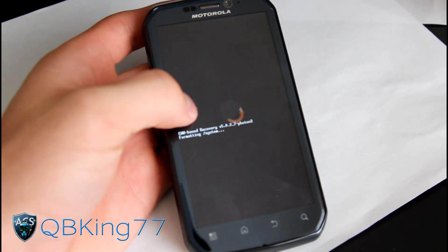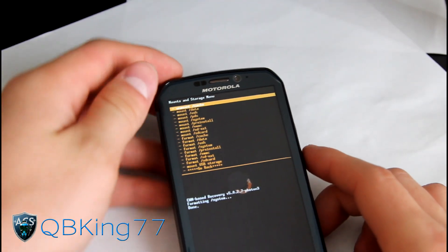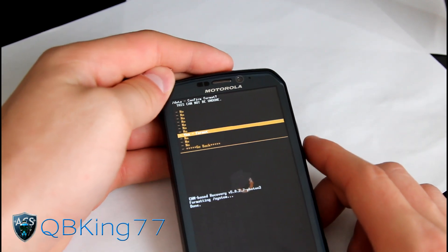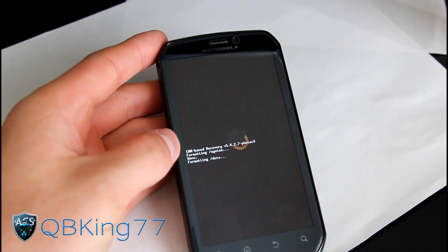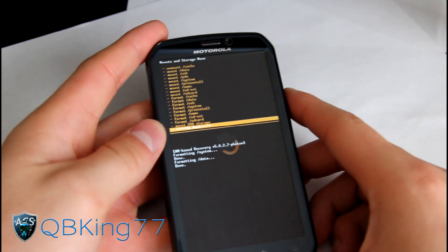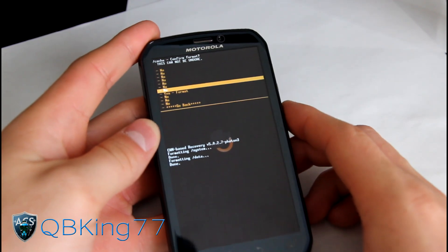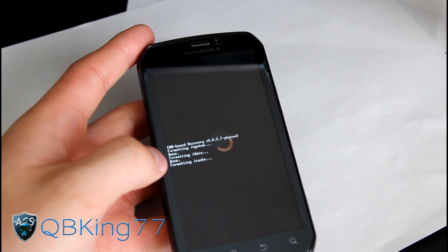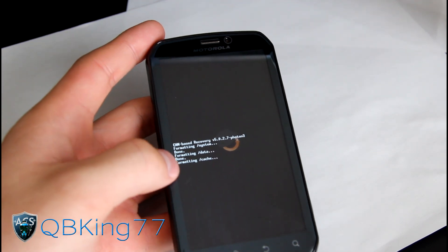The wiping process is going to take a long time on the Photon, so be patient. Once system is done formatting, go down to 'Format Data', select it with the power button, and press 'Yes - Format'. Format your data as well, which is going to take a while again, so be patient. Once it's done formatting your data, go down to 'Format Cache', hit 'Format Cache' and then 'Yes - Format'. This one shouldn't take as long but will still take a decent amount of time, so be patient.